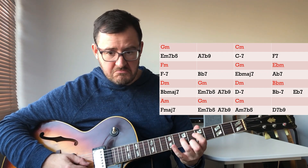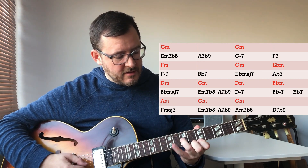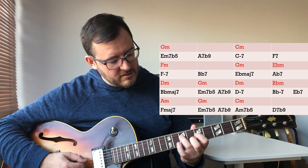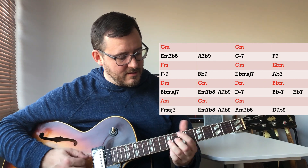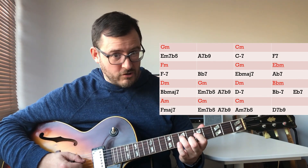A normal triad arpeggio just has G, B flat, D, G, B flat, D — but by adding a second into it, you produce a kind of beautiful sound. There's something about having four notes to play with, because you get interesting notes. That's a juicy note there — sounds really good.